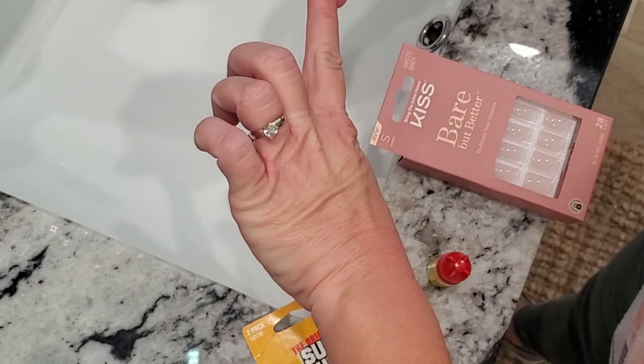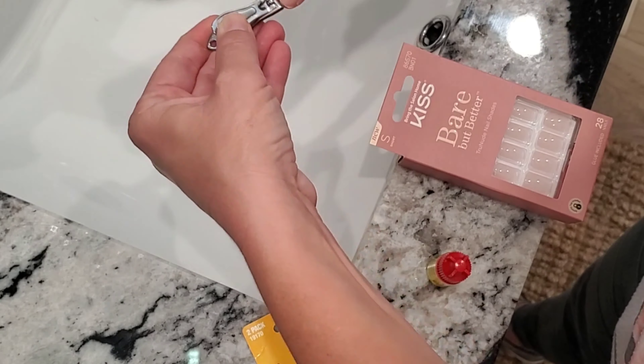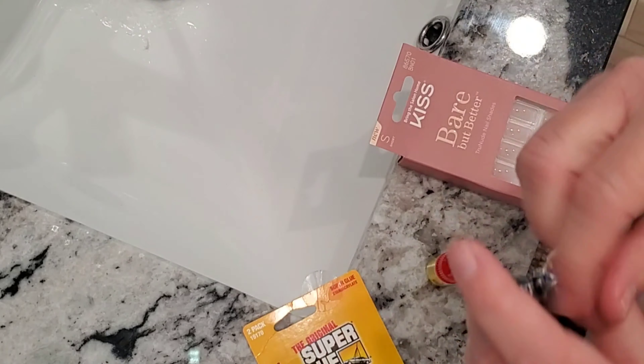The first thing I do is clip all of my nail tips off my natural nails. If there's any white showing, I just clip it all the way down.